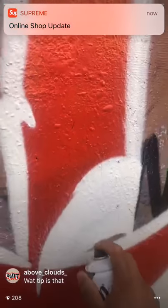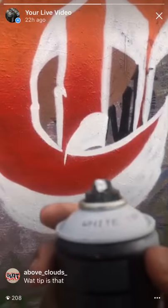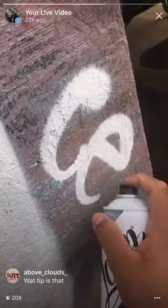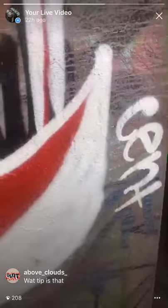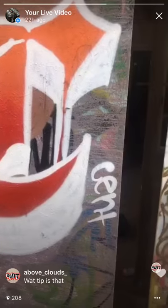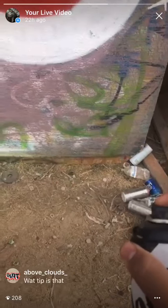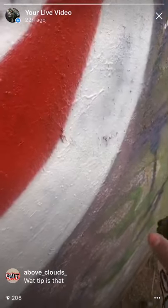Yeah, so I'm really liking these cans, and I already talked to the guy — it's just a straight stock tip, but it's pretty clean. Really clean line. I'm not going to get too crazy in the details, so I'm going to give it a little black shadow and a little black mist.